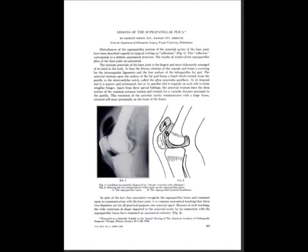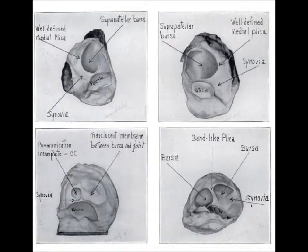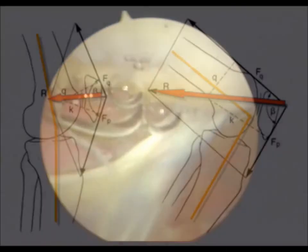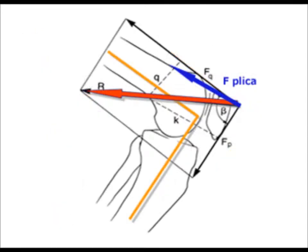Now we've known about the suprapatellar plica since 1928, and Garrett Pipkin published this wonderful review of suprapatellar plica, but at the time they didn't appreciate the consequences of the suprapatellar plica. As you all know, there's a resultant force of the patella on the femur — the patellofemoral joint — and that as you flex it can go up to seven times body weight. However, add a plica, and that resultant force is even higher.